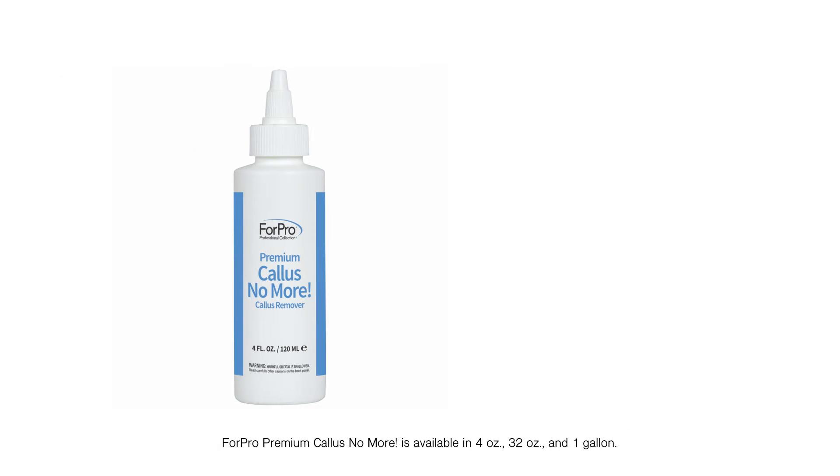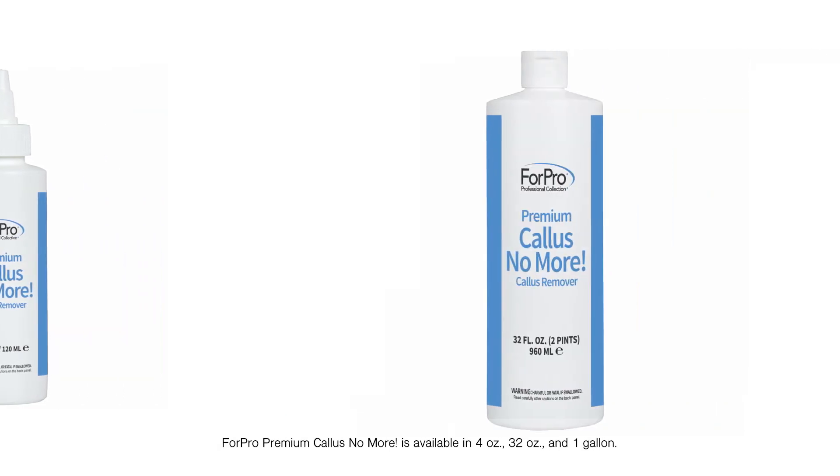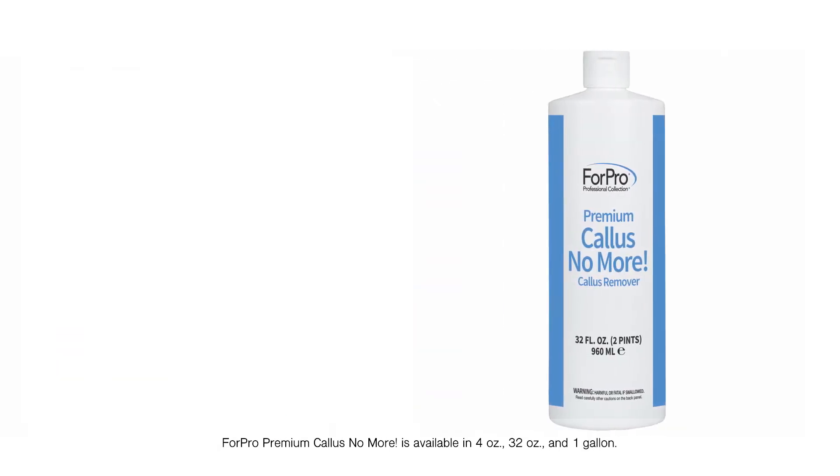4 Pro Premium Callus No More is available in four ounce, 32 ounce, and one gallon sizes.